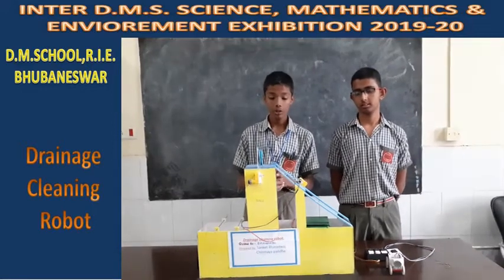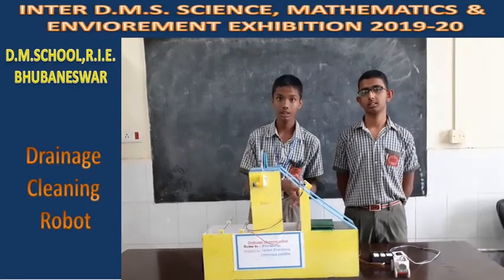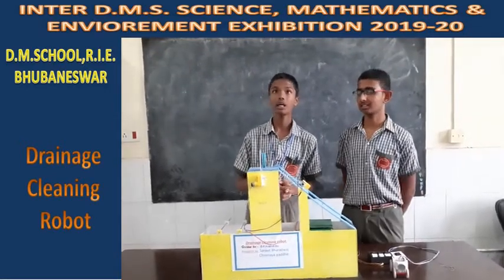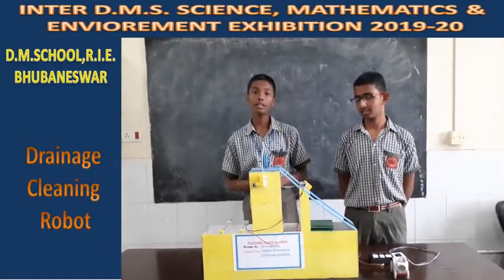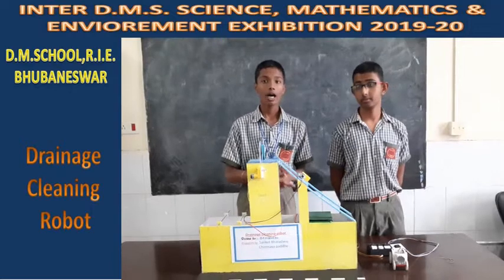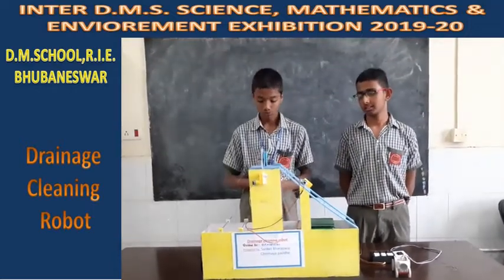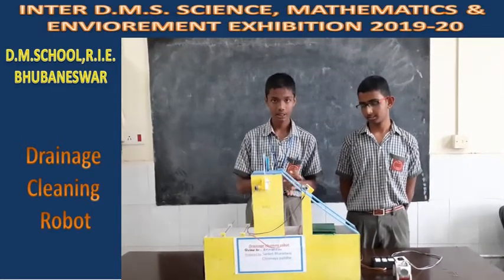We also need human labor to make the place and the drain cleaner. But with this robot, we can avoid the human labor needed and still make the drain and the surrounding environment look cleaner by preventing the overflow and spillage of water. That is the reason we are using this project.